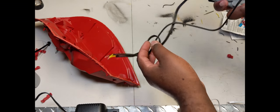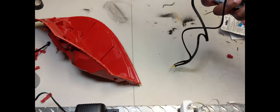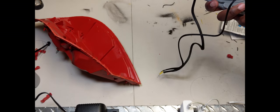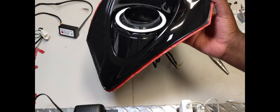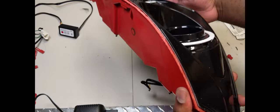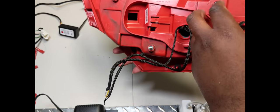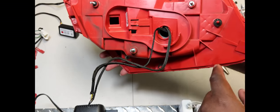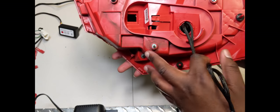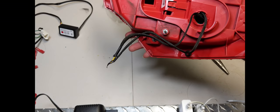We're then going to fish it through the back of the housing. After you've fished it through the housing, we're going to go ahead and put the back on of course, and screw it up with these three screws: one, two, and three.